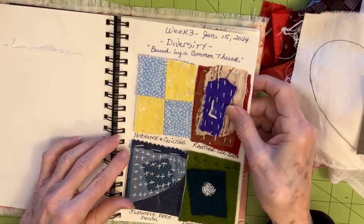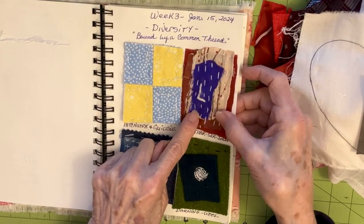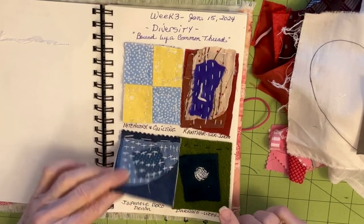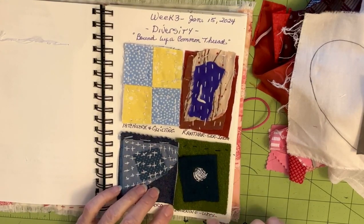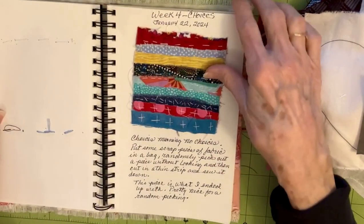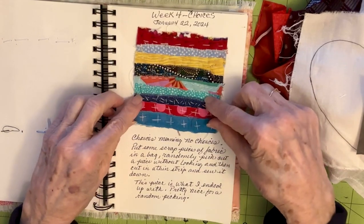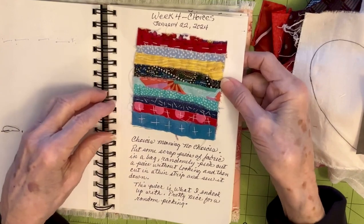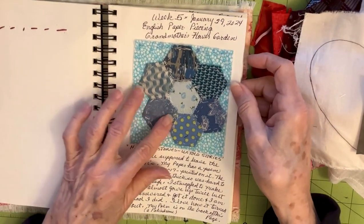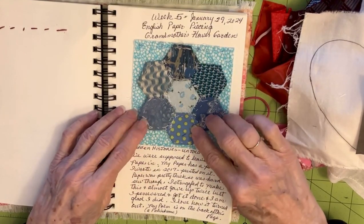Week three was diversity — we're bound together by a common thread — patchwork and quilting. I used Kantha silk from India, Japanese boro on denim, and darning with two pieces of wool. Week four was choices, where we didn't make choices — we just reached into the bag and stitched down whatever we picked into little strips. That was a really fun project. Week five was English paper piecing — grandmother's flower garden — where we created a little hexagon stitched together with papers inside.